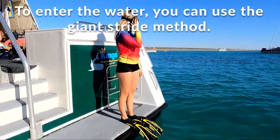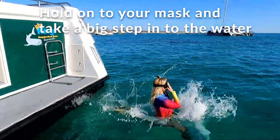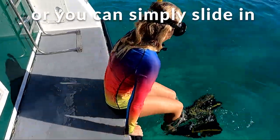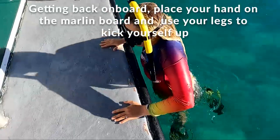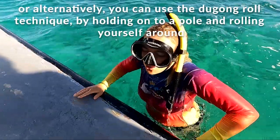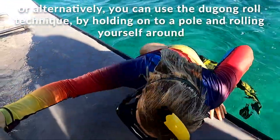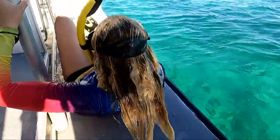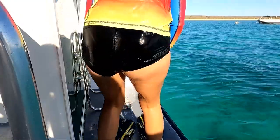To enter the water, you can use a giant stride method by holding onto your mask and taking a big step into the water. Or you can gently slide into the water. Getting out of the water, place both hands on the marlin board and use your legs to kick yourself up. Or you can use a duck and roll by holding onto a pole, rolling around and then carefully sitting up and making your way to your feet.